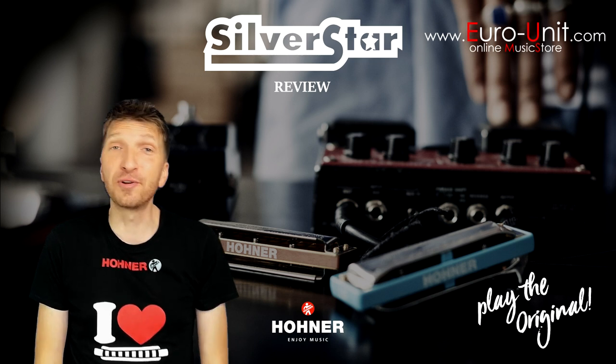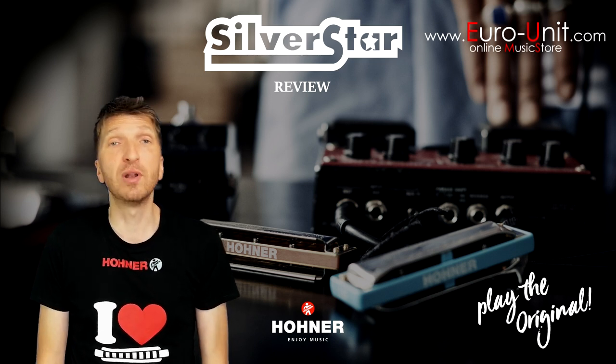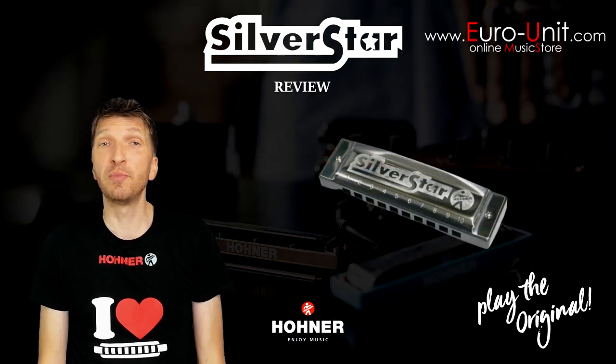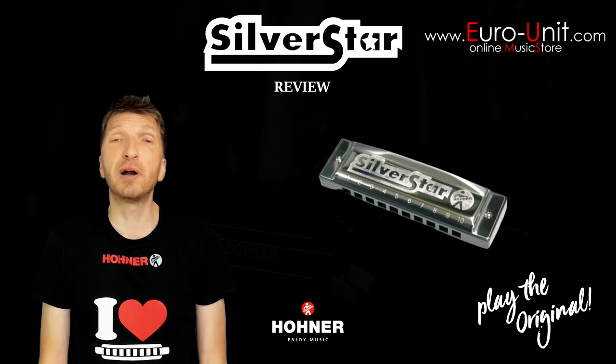Hello, this is Hohner's Silverstar harmonica review. Silverstar is a 10-hole diatonic harmonica with a plastic comb, available in 7 different major keys, and is part of Hohner's affordable enthusiast series.